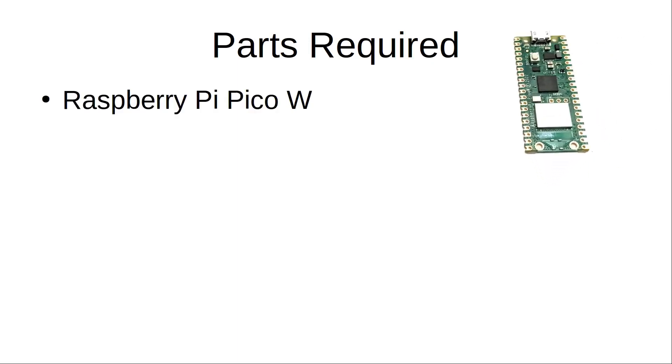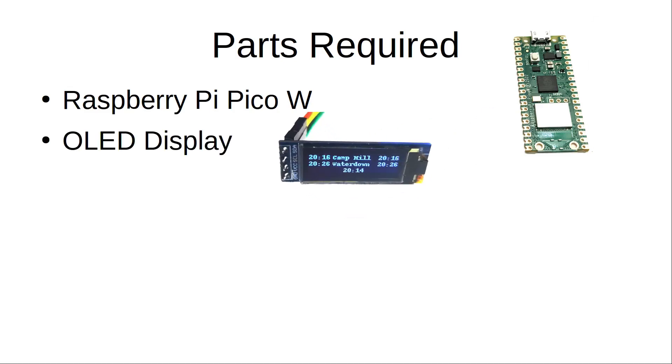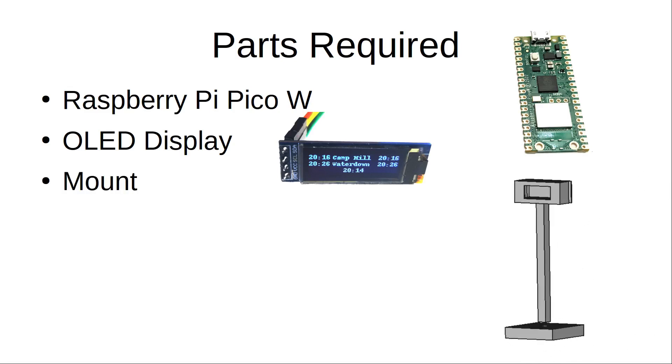The parts needed are a Raspberry Pi Pico W — the wireless version of the Raspberry Pi Pico — and an OLED display. I used a 0.91 inch display. I've also created a 3D printed mount designed to be a reasonable scale for a G scale outdoor garden railway. This was designed in FreeCAD and you can download the FreeCAD and STL files from my website or Thingiverse. You can also see how I designed the stand in my earlier video showing the departure board design for the Raspberry Pi — see the description for the link.